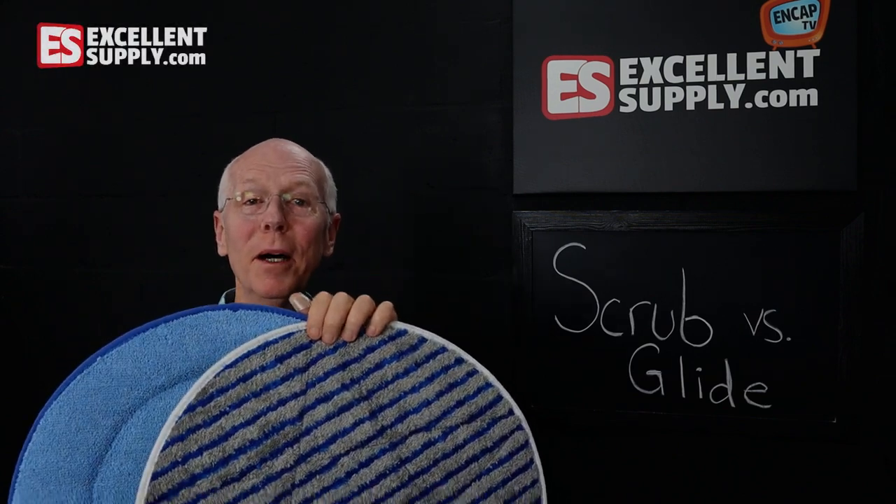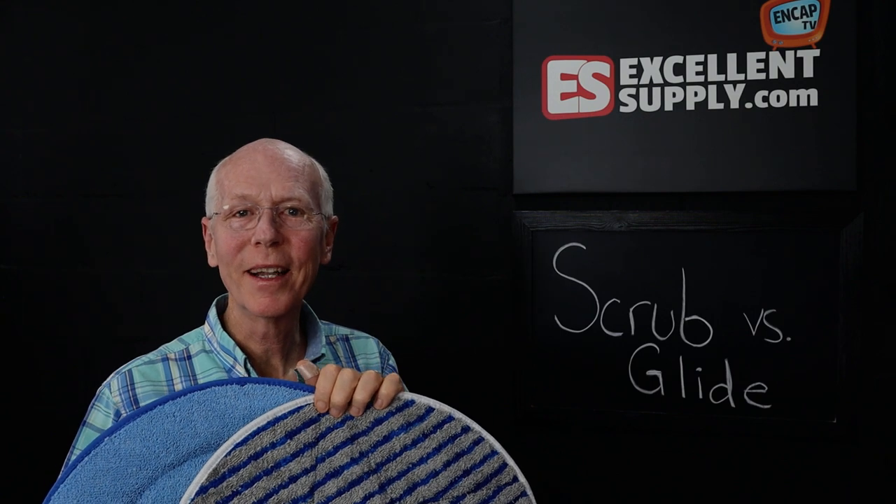Hey Uncappers, today we're going to talk about scrub versus glide microfiber carpet cleaning bonnets.